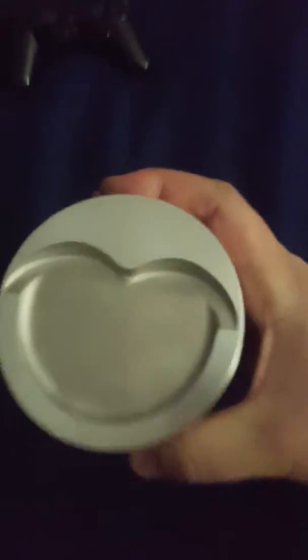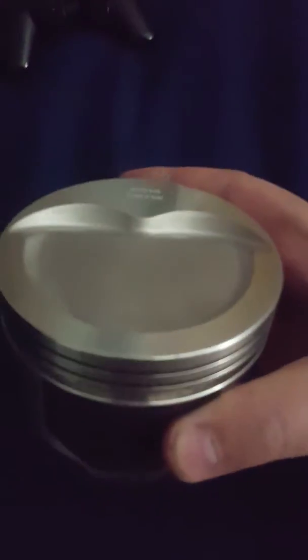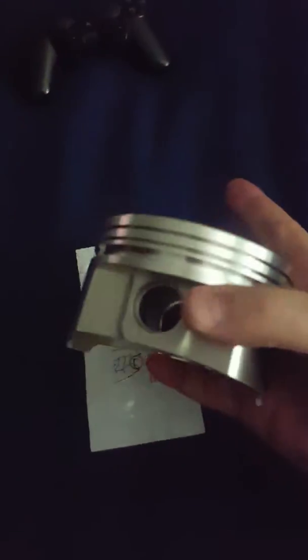Hey y'all, it's Ben. Got a nice set of Wiseco 30-over stroker pistons, forged, for the Trans Am — for the 383M I'm building. Brought one inside to try to do the spiral lock things on it — pain in the ass.